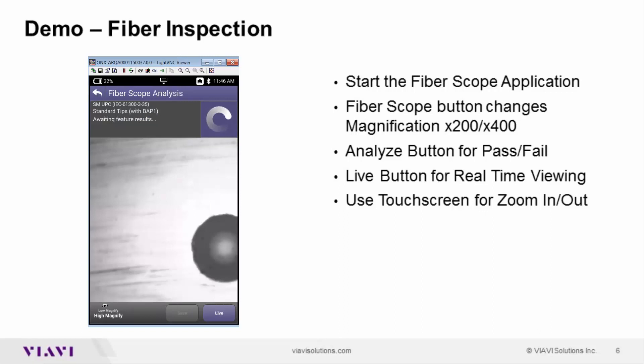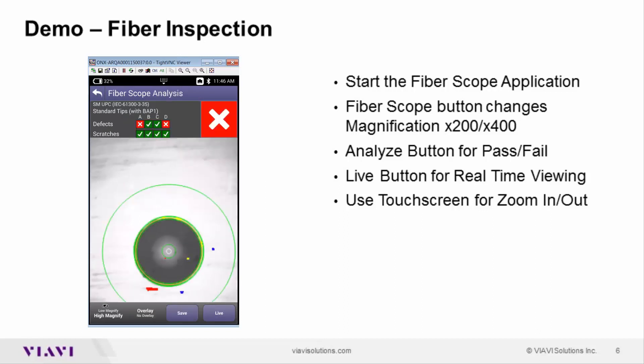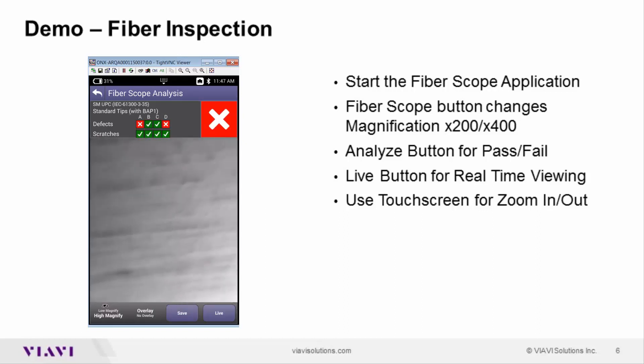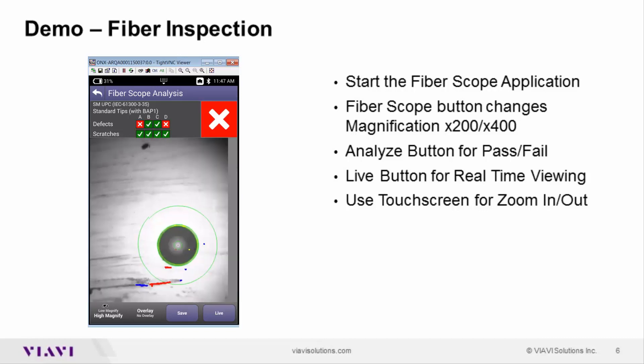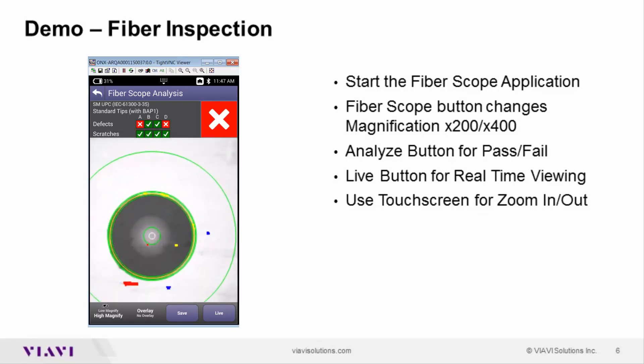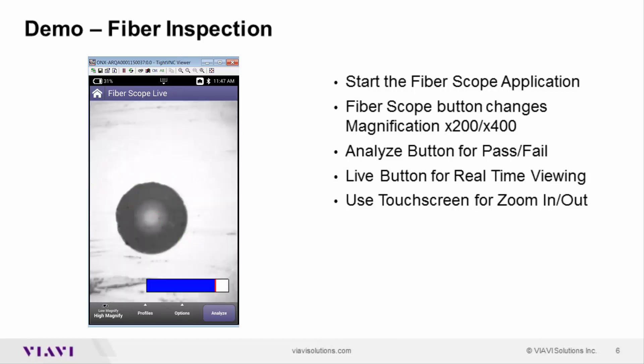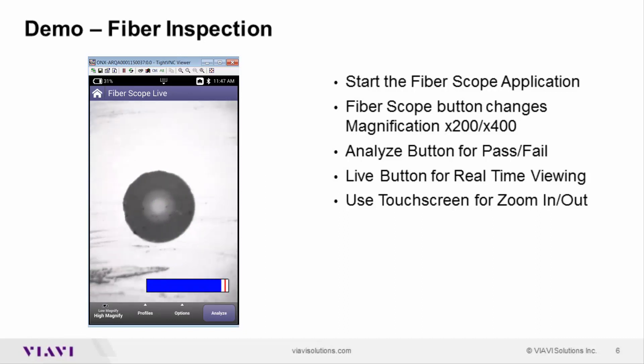Pressing the analyze button right on the front of the screen, I move it back further into view and we get our pass/fail analysis. By pinching on the screen I can open that back up to get a clearer view looking deeper into the fiber edge. The ONX meter has a nice color display. Simply plugging in a USB-based P5000i probe allows me to see what's going on. Clicking back to the live view, we can see we have a rather dirty fiber end.